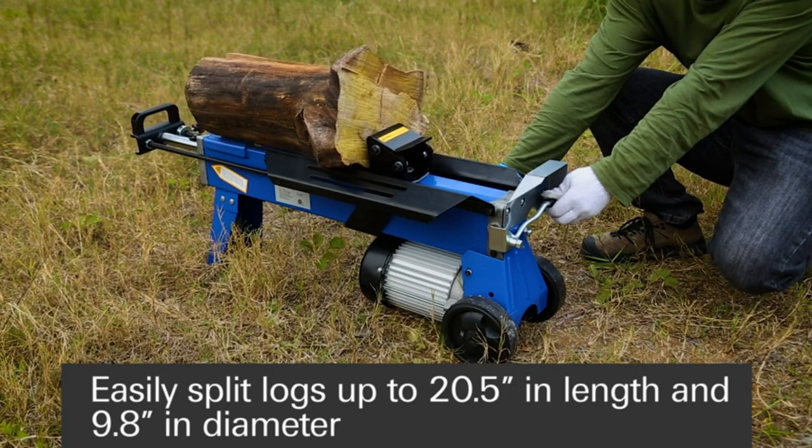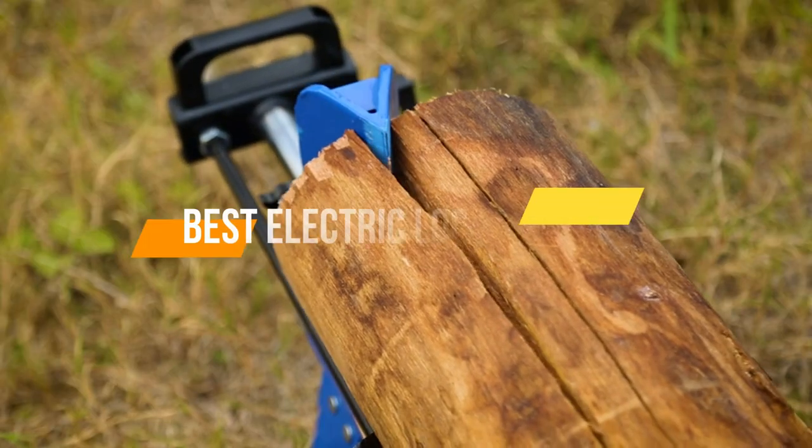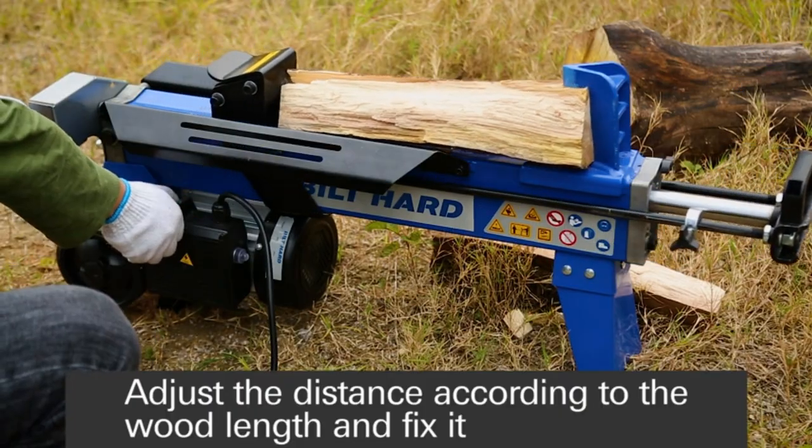Electric log splitters are easy to use and can quickly split logs into smaller pieces. In today's video, we will show you the top 5 best electric log splitters. So, let's get started.